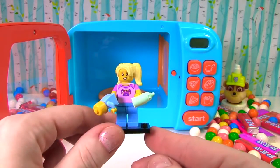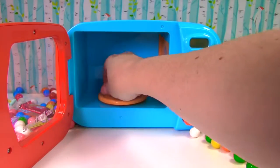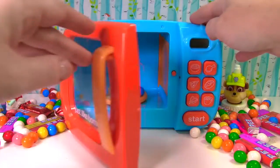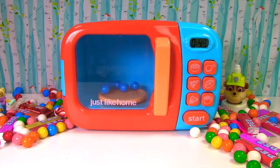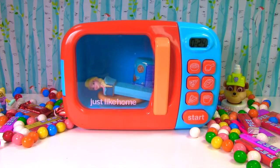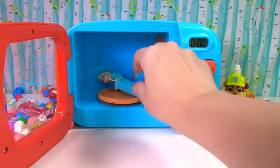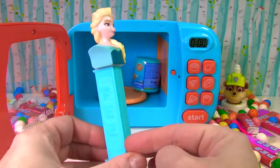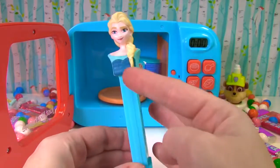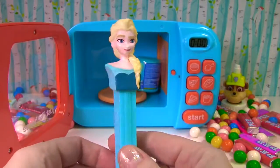Blue gumballs. It's Elsa. She's wearing blue. Look at her long hair. And does she have any candy? Yes she does. Thank you Elsa.